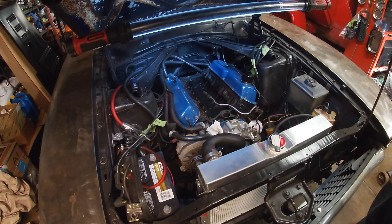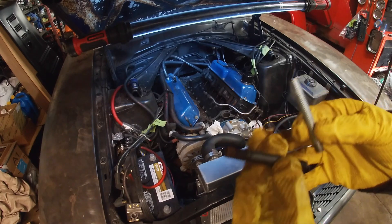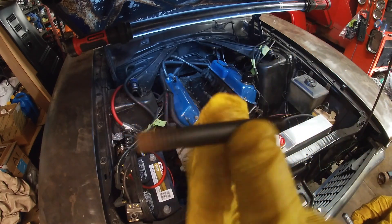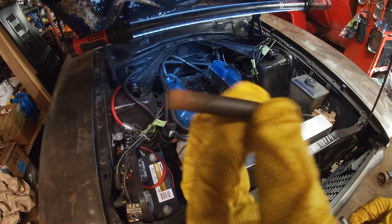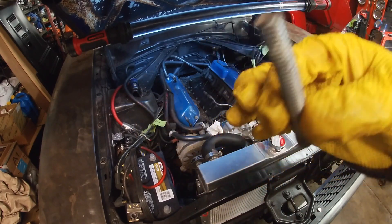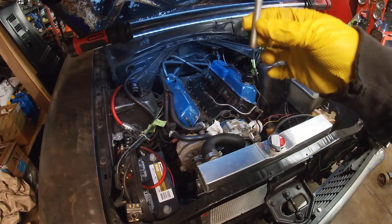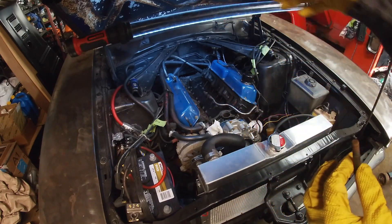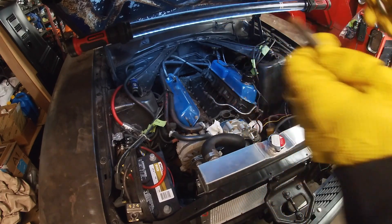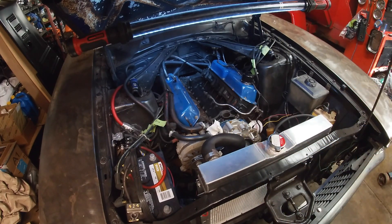We just test fitted the intake and everything looks pretty good so far. One thing I am going to do is use an old stud from the intake manifold — a threaded stud — and also a bolt with matching threads that I found. I just cut off the head with a cutoff wheel and I'm going to thread them in a little bit by hand: one on the rear left, one on the front right, so we can use them as guide pins when putting the intake down. That way our gaskets move as little as possible, which should ease the installation process.